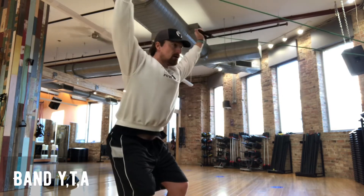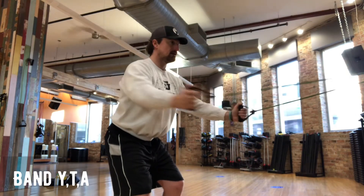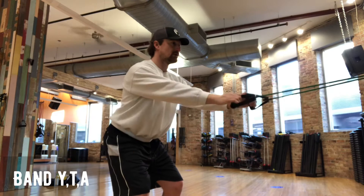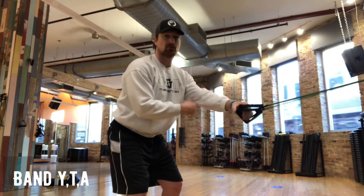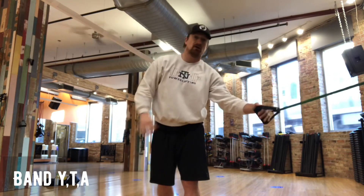This tension is pretty good for me. Y... T... A. I'm going underhand grip. Y... T... A. I switch to overhand grip — either way, posture stays sound throughout.